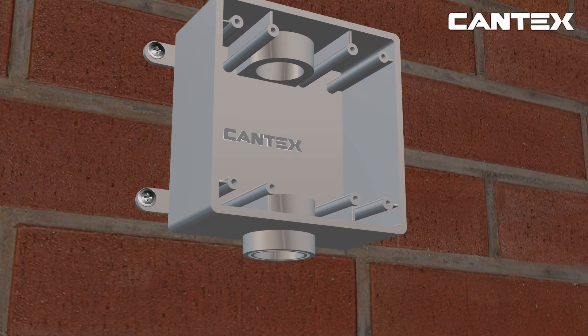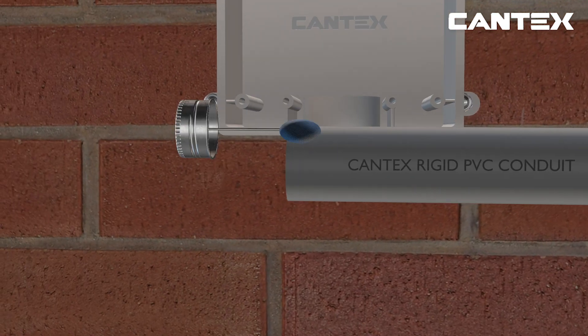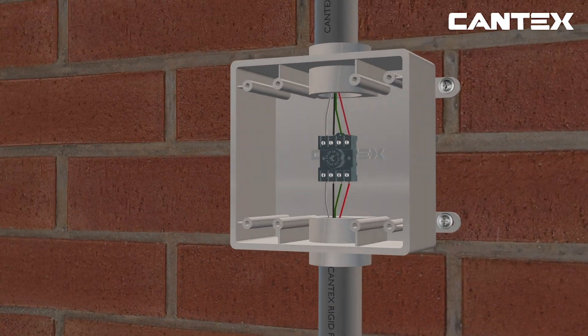As you can see, the installation for the two-gang FSC exposed weatherproof box is basically the same as the single-gang FSC box. However, a Cantex two-gang weatherproof receptacle cover is used.